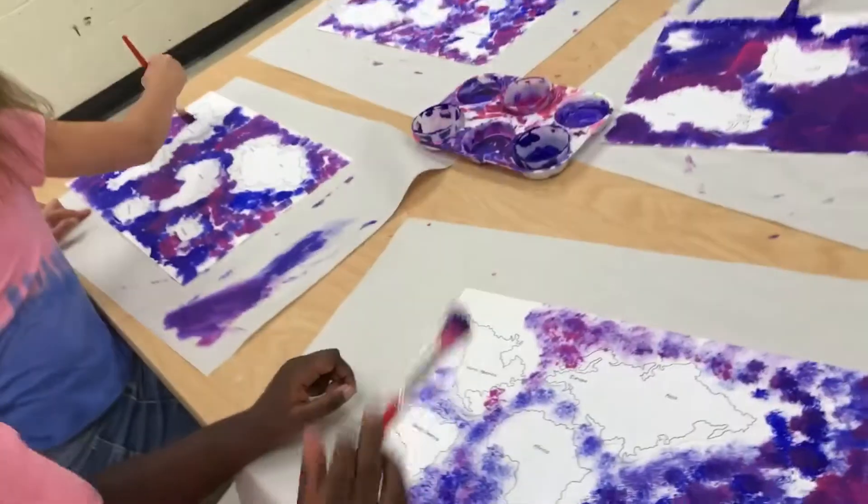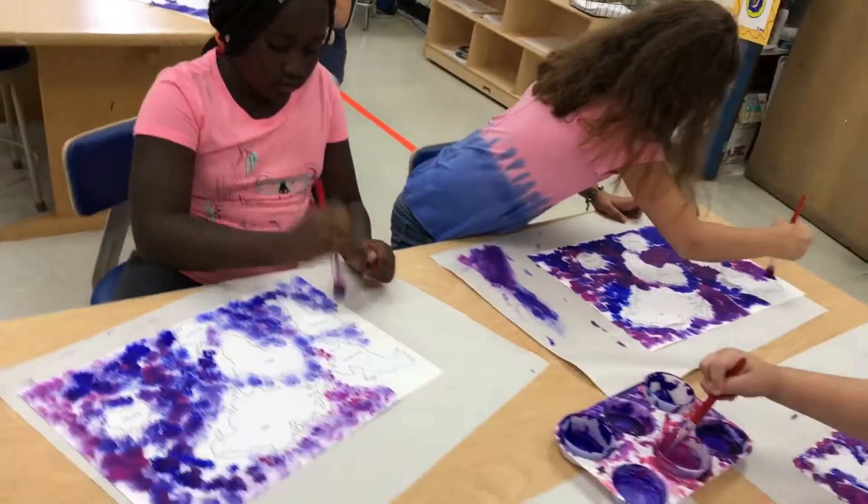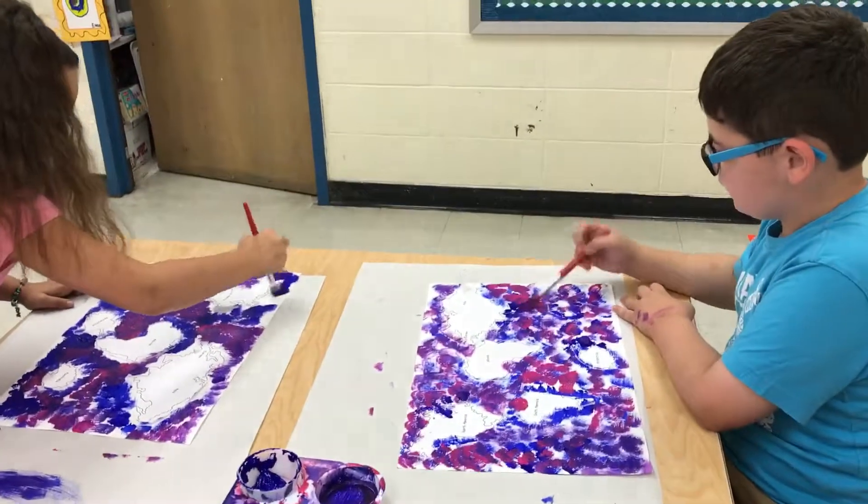I'm excited because this is the first year doing this project, and we learned new ways to do nail art and other stuff.